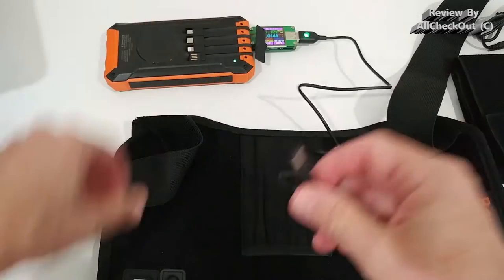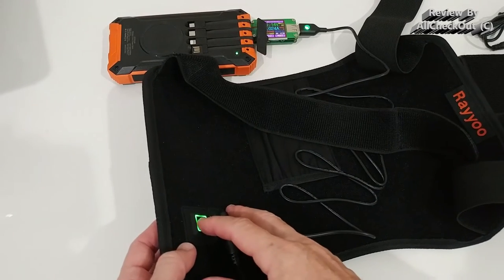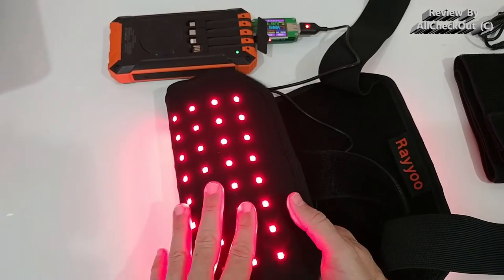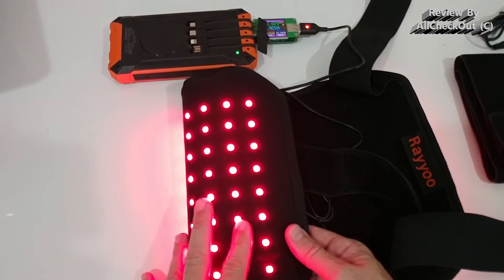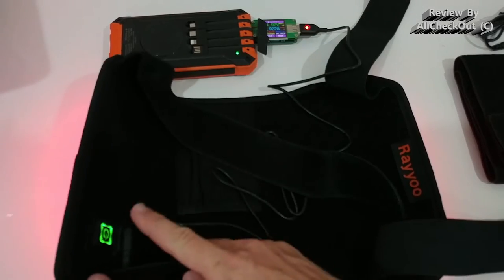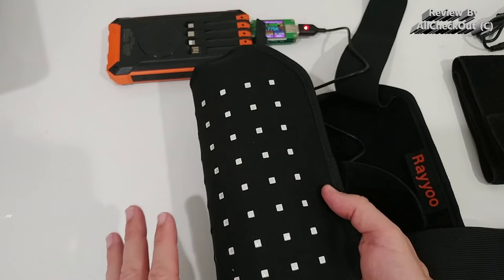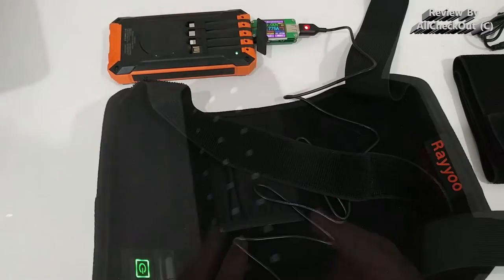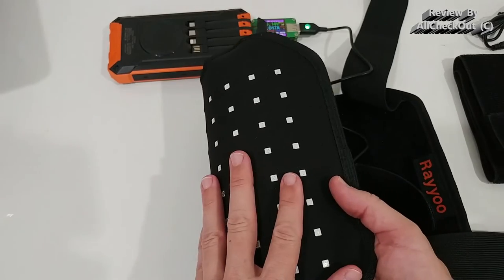I've connected the USB power cable to my power bank and hooked it up — we get the green light and it's ready to go, but it doesn't start on its own. We push the green button and the red light turns on, and the near infrared is on as well. Press again and only the red LEDs are on with near infrared off. Press again and only the infrared LEDs are on — since infrared is invisible it may appear the LEDs are off, but the green indicator light confirms it's on. Press again and everything turns off.